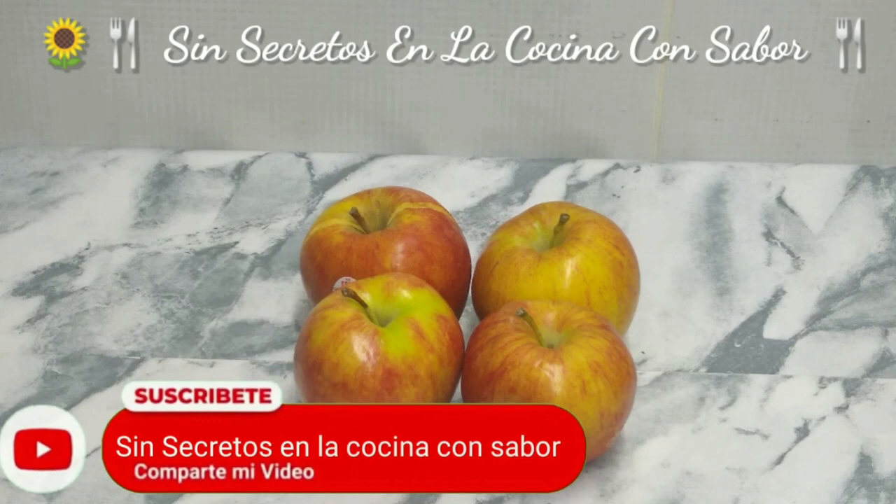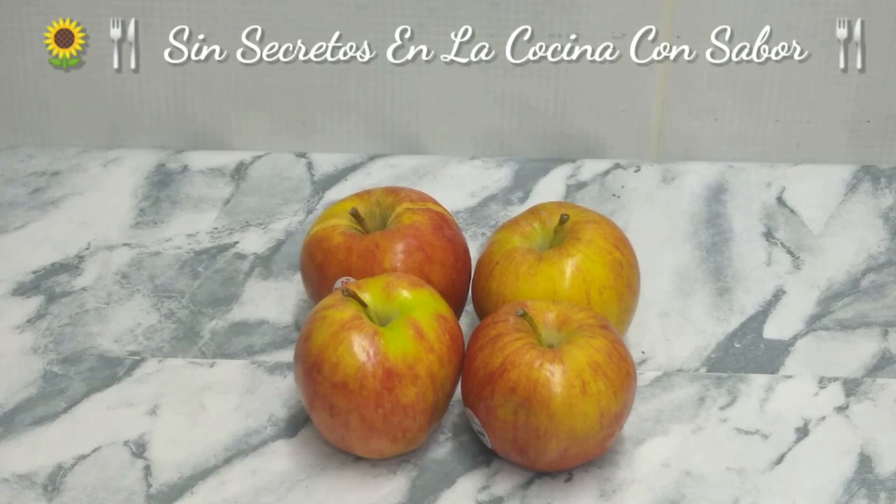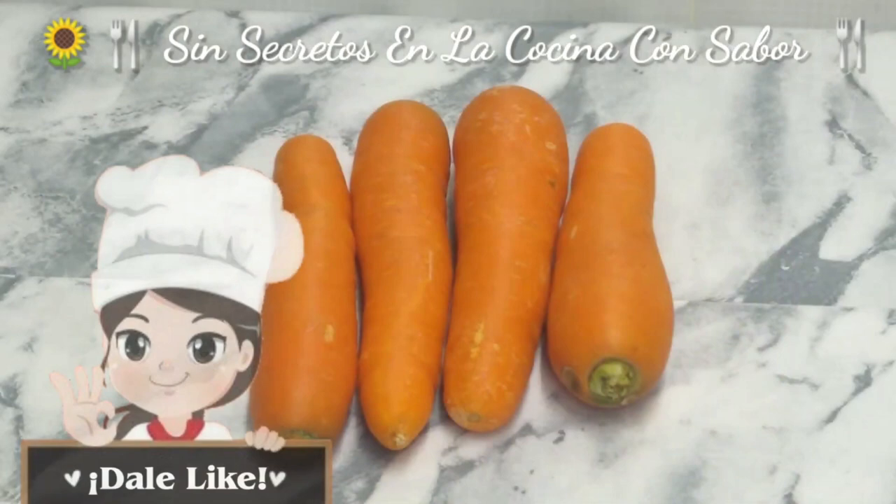In this case, we are going to need 4 manzanas. They are more or less regular — not large, not small, they are medium. I am going to use manzana gala, but you can use manzana golden or red delicious. That is your choice. These manzanas we are going to cut into cubes.